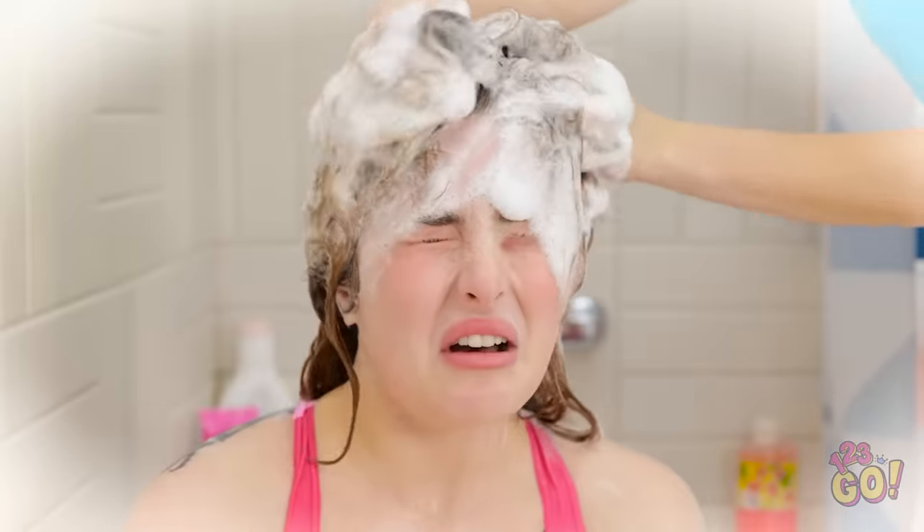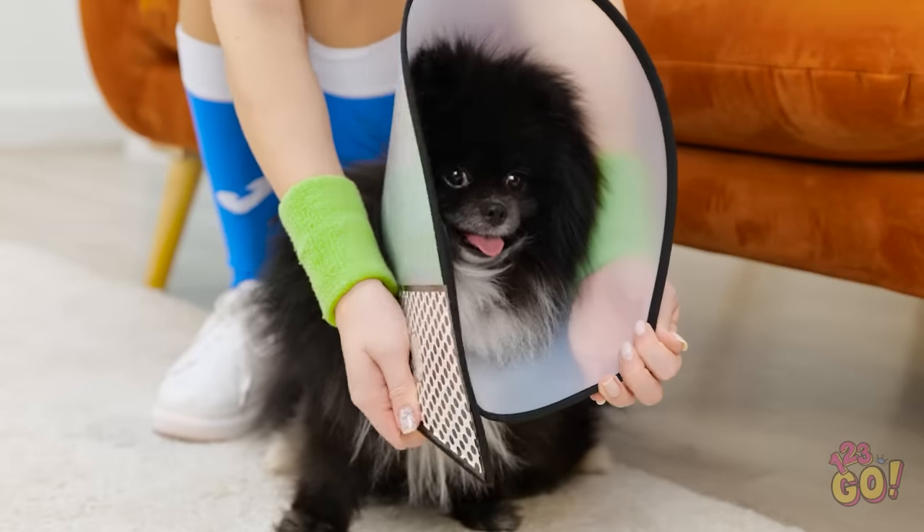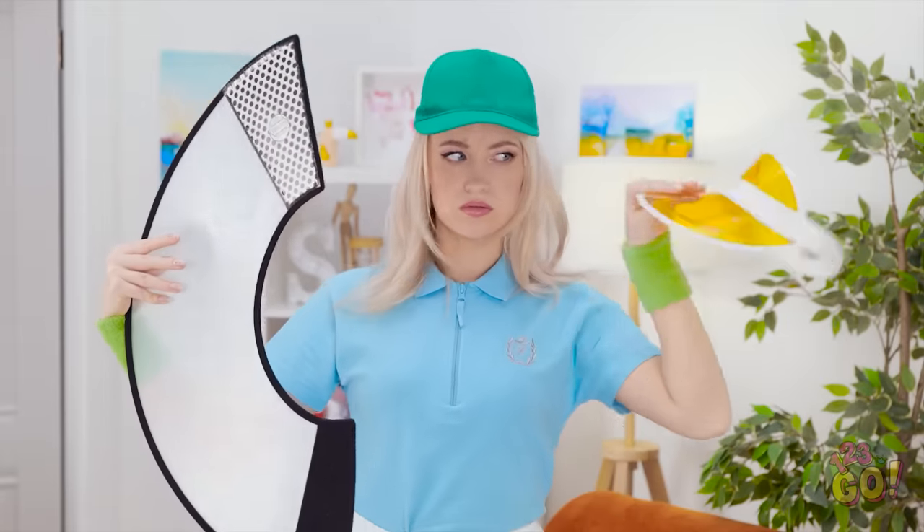A bath! My eyes! It burns! Make it stop! No! Not again! I like being able to see! Okay, that's not going to work. Hang on — Fluffy's cone! I'll take that. This gives me an idea. I think this might work.